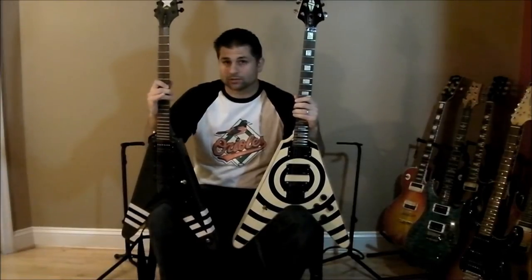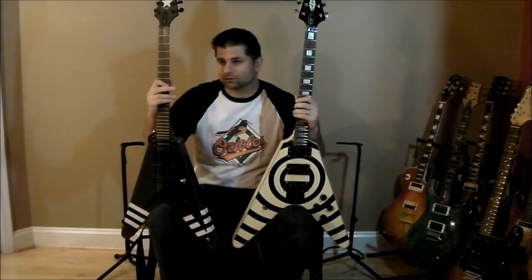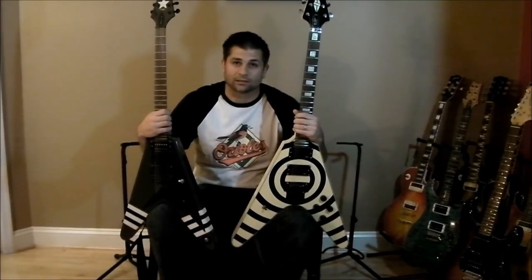I used the Blackstar HT60 on channel 2 and I'll show you the settings in a little bit. There should be a link to Jerry Cantrell doing 'Man in the Box' with just his parts — I tried to get as close to that as I could. I played it a little faster so you guys didn't have to wait around too long watching this video.